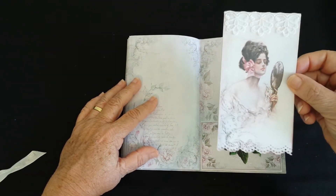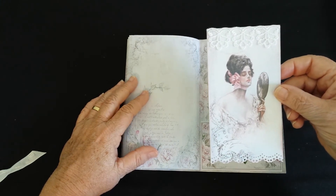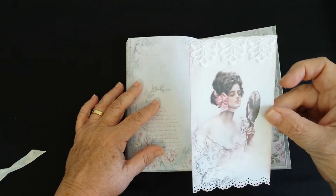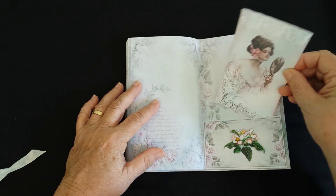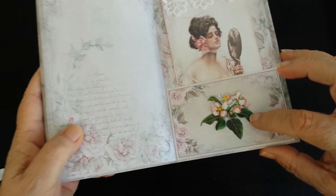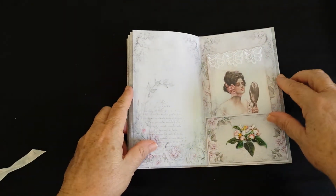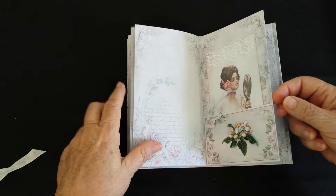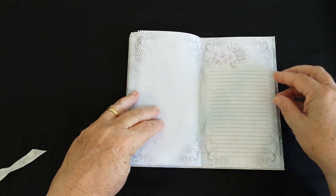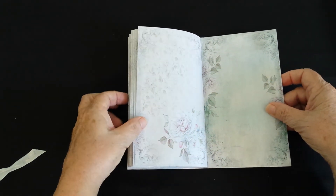I made a tag by reducing one of her pages and turning it into a tag — it's got some lace on it as well, and one of those little pretty 3D flowers. There are 24 double-sided pages in this journal, and I'll be putting that on my Etsy store as well, which I'll link down below.